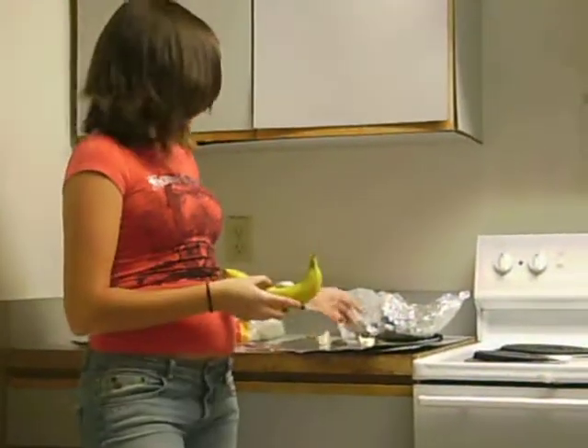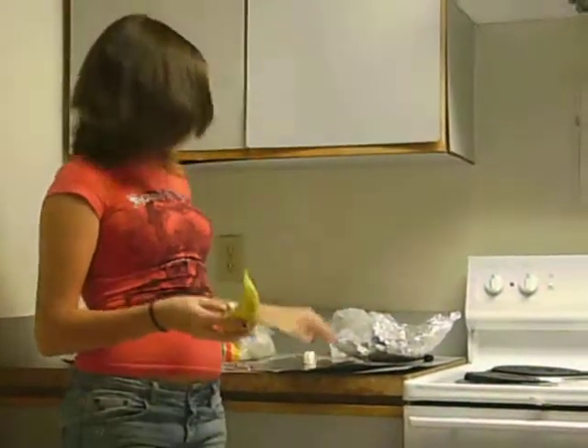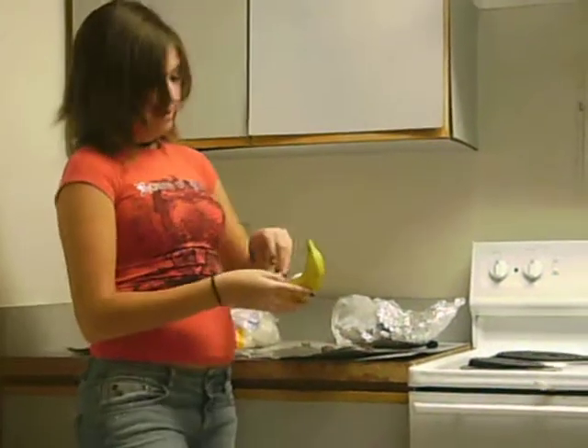The next thing you've got to do is put in your ingredients. You can pretty much use anything you want to fill the banana. I'm going to use marshmallows and chocolate, just so it tastes a little bit like a s'more, except healthier.